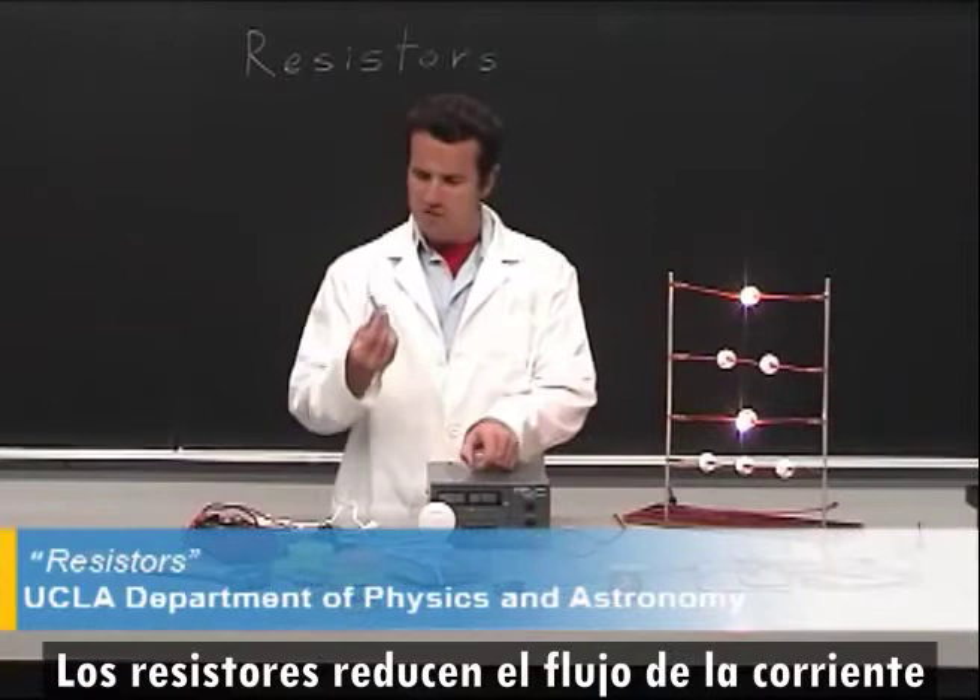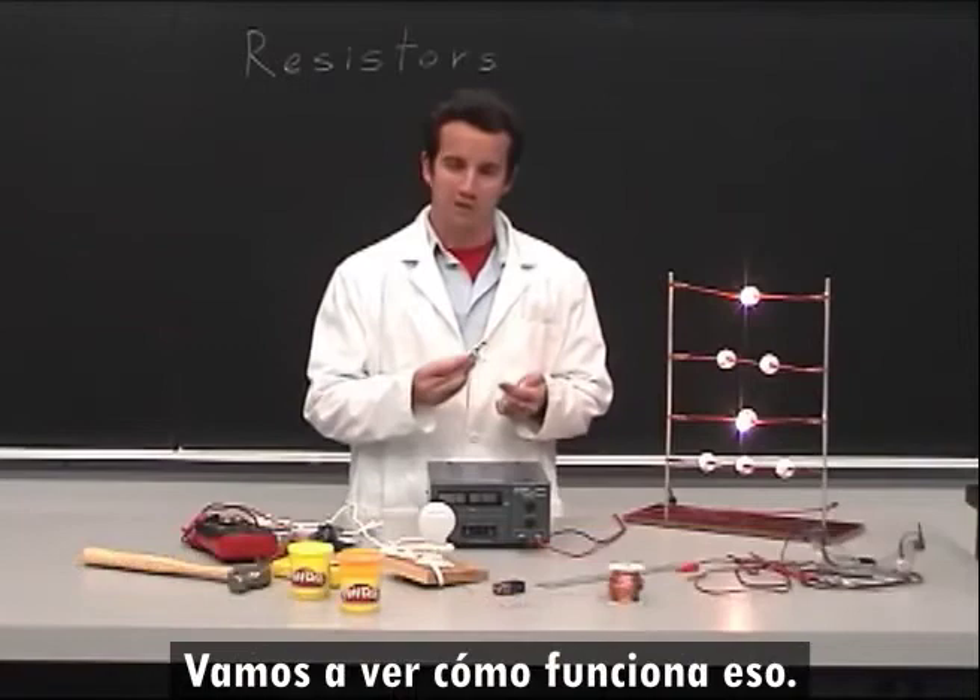Today we are studying the general properties of resistors. Resistors reduce the flow of current to protect your circuit. Let me show you how they work.